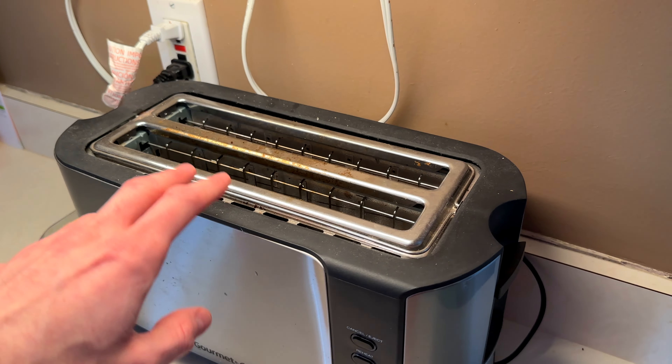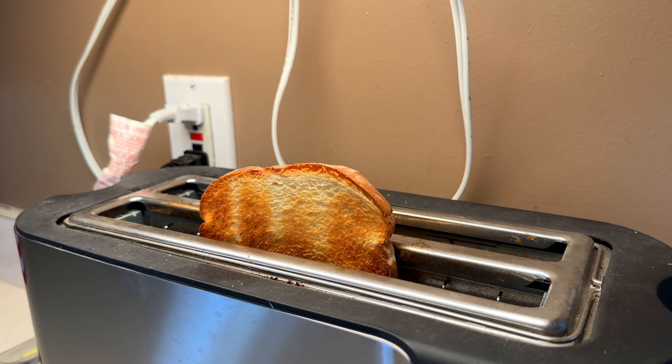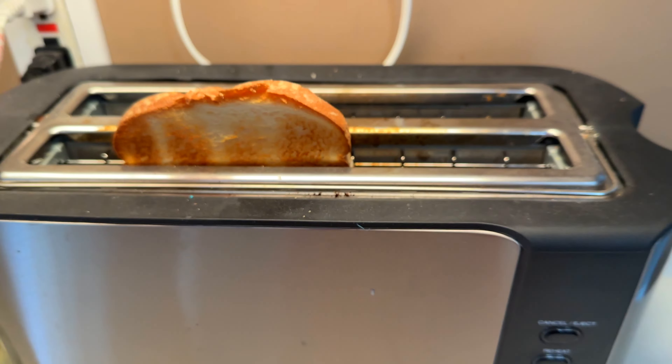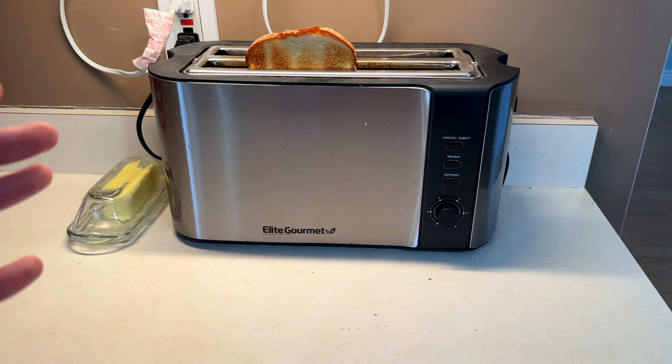I'm going to go ahead and throw a piece of toast in here and show you what it looks like set at level 4. And so this is what a piece of toast looks like at level 4 out of 6, which is just over halfway up to the max level. Overall, after years of using this toaster, we absolutely love it and would highly recommend it.